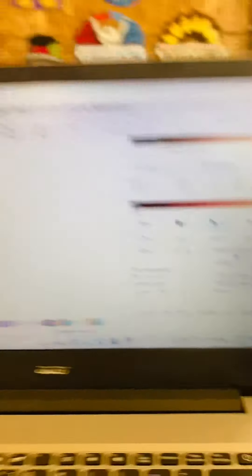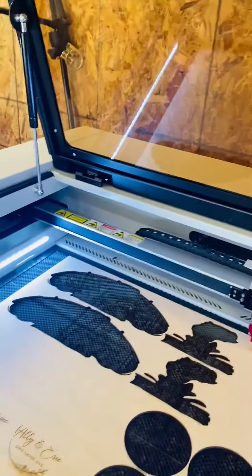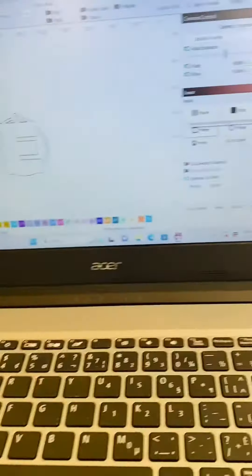Looks good to me. I'm going to hit — oh, I got to close the lid. And I'm going to hit start. And there it goes. That's it guys, super easy. It's really not that much different from a Glowforge.